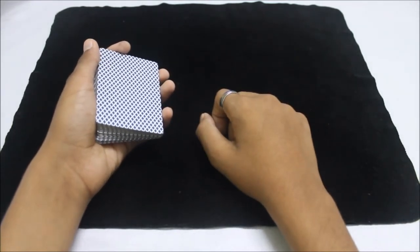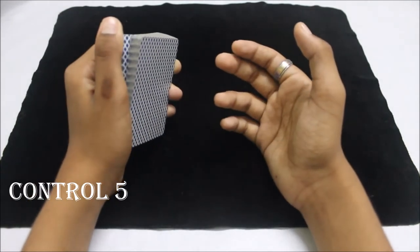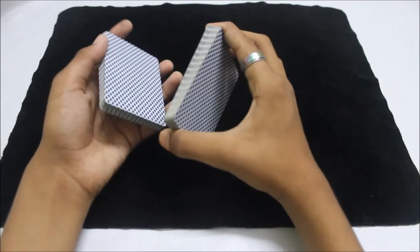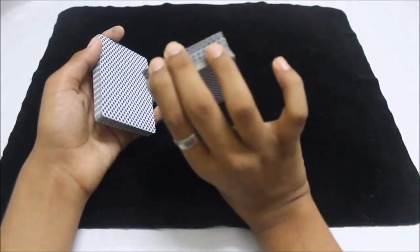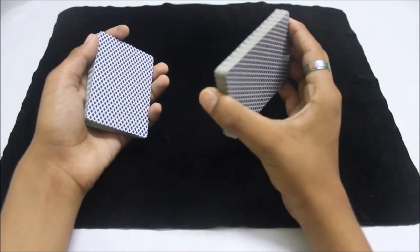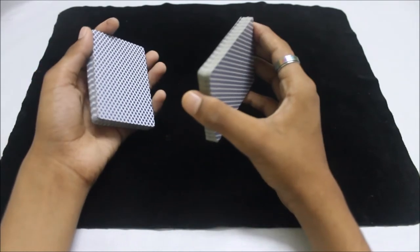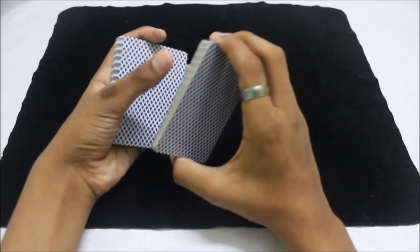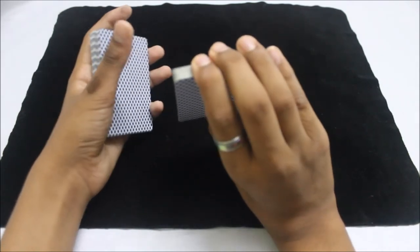Here's the fifth and final control. You riffle through the pack and ask the spectator to say stop wherever they want. Let's say they stop right here — after they say stop, lift the packet right there. You want to catch a break at the bottom card of that packet with your middle finger by pushing the bottom card. If that's too difficult, just misdirect the spectator by saying something to them, and while talking, use your thumb to clip the bottom card and catch a break with your middle finger.